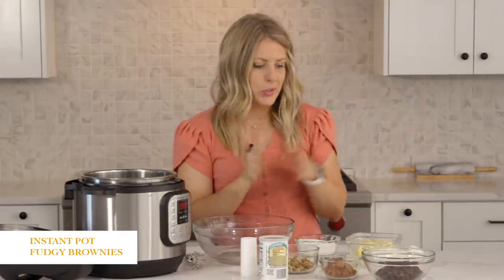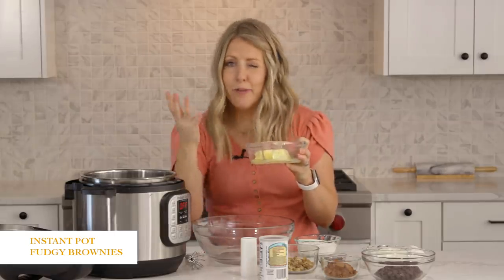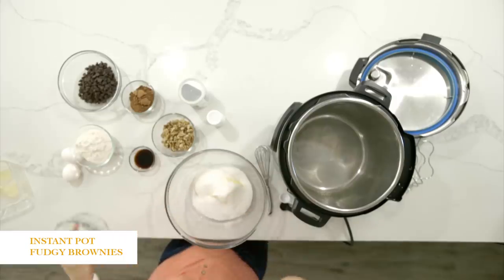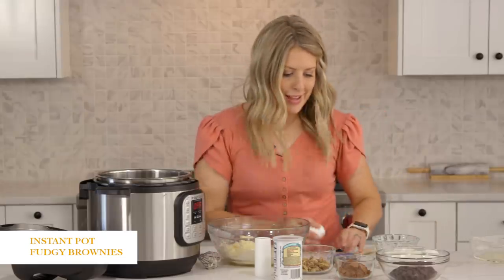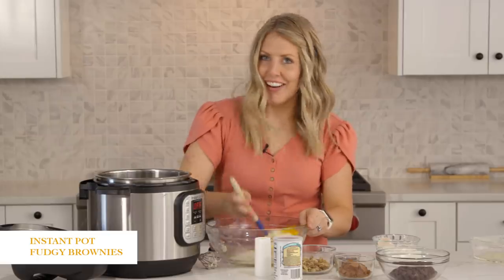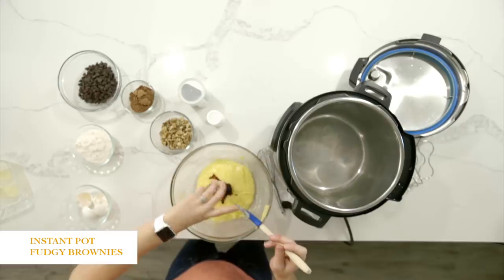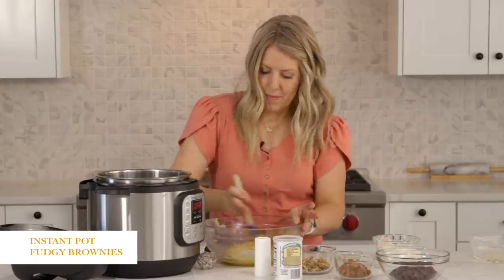So first we're going to mix the butter. I have about a half a cup of butter, like halfway melted, so we're just going to dump it right in here. Then we're just going to add one cup of sugar and mix these until it's really well combined. Next you're just going to add two eggs into your mixture, then mix that all together too. Then we're going to add about one and a half teaspoons of vanilla — I love vanilla, so sometimes I'll even add two teaspoons. Mix that in.